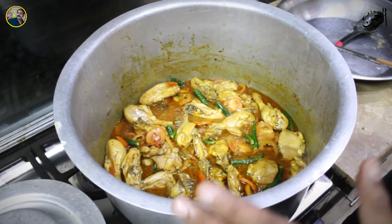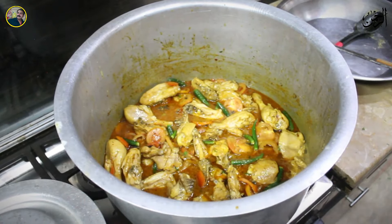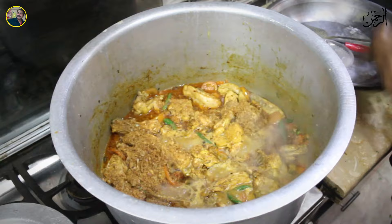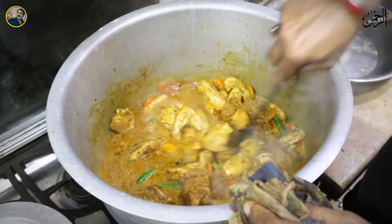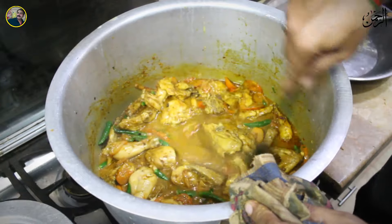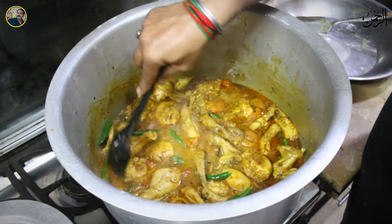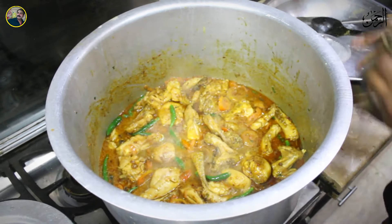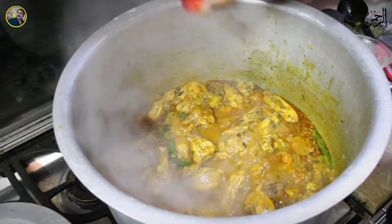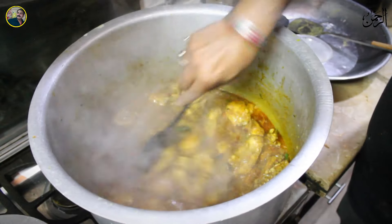Now we will check the milk. We are going to add a small amount of pjala with a good flavor. Some pjala is not added too much. This is the first water of the rice, and then the rice is filled with clean water.